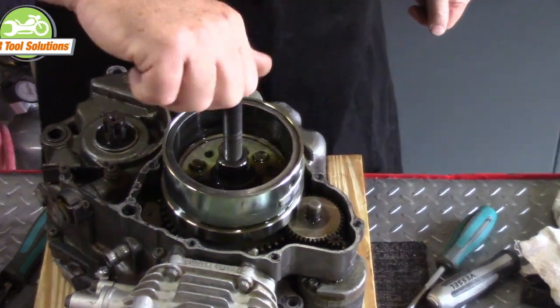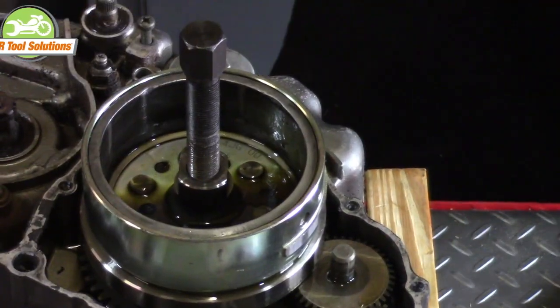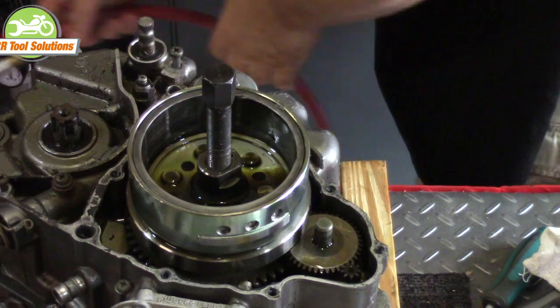We need to start the threads of the puller by hand to be sure there is no cross threading that would permanently damage both the rotor and the puller.